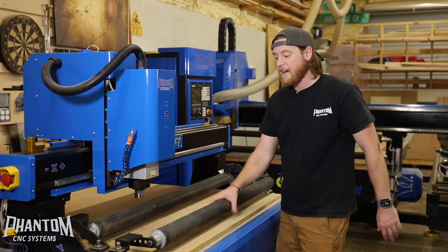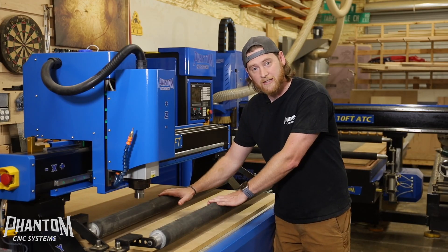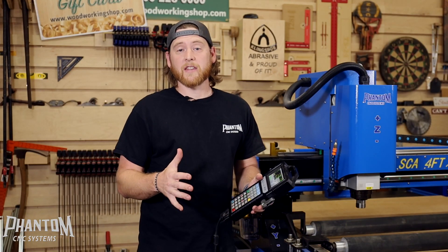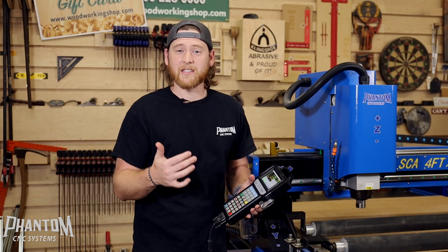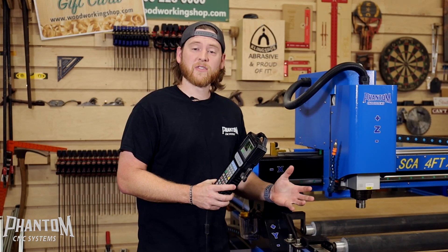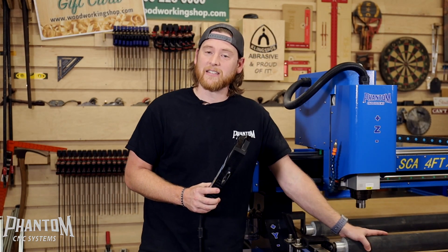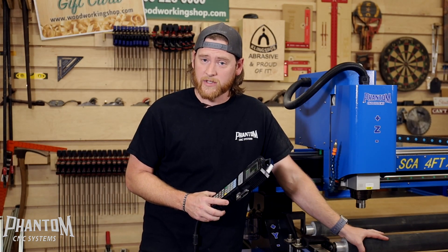We are going to be one of the only companies that have these pneumatic rollers standard on all of our CNC machines. When it comes to CNCs, one thing that a lot of people have a problem with is actually securing their work pieces down tight to the table — it's called CNC hold-down options. What we've done with Phantom CNCs is add an automatic CNC hold-down option to go along with all the other traditional types of hold-downs.